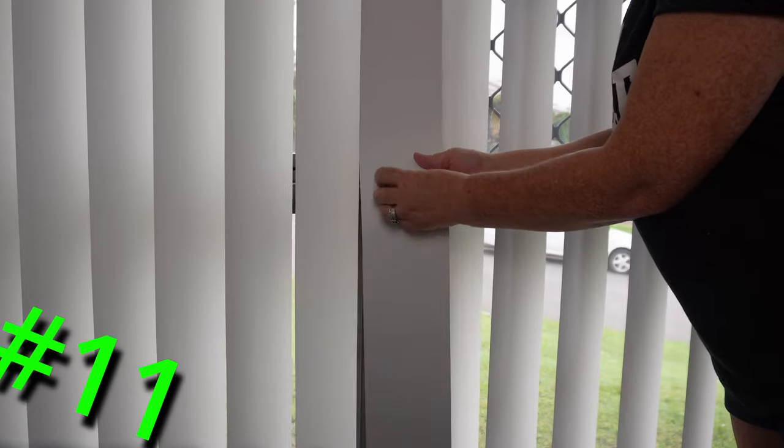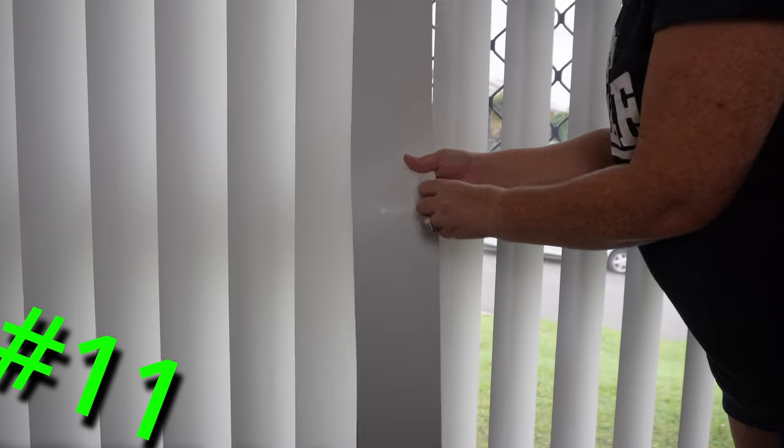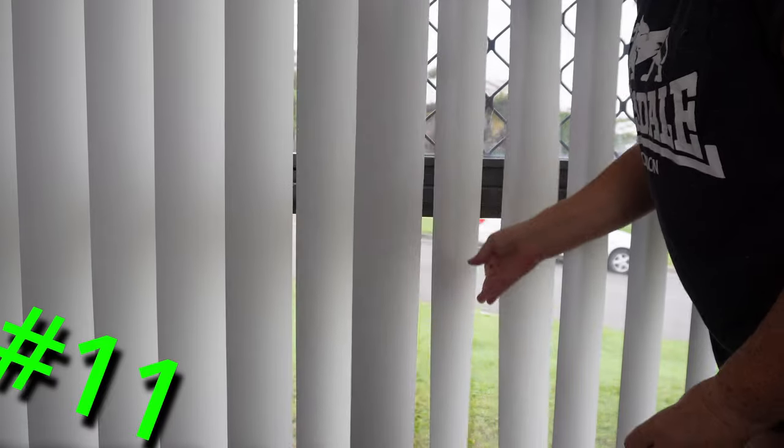Blinds: I like to check for marks on the blinds and wipe them so that they stay clean. Also easy with the magic eraser.